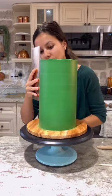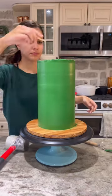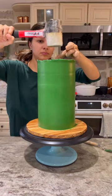I usually dowel the cake after the crumb coat but I forgot, so I did it last. I cut my dowel a few inches shorter than the height of the cake so it doesn't show, and I hammer it into the baseboard to secure it.